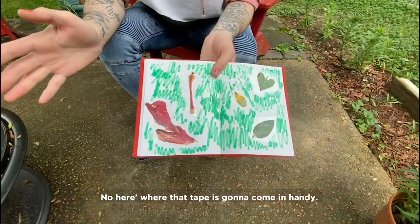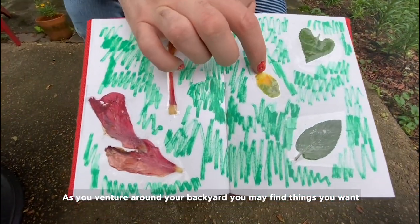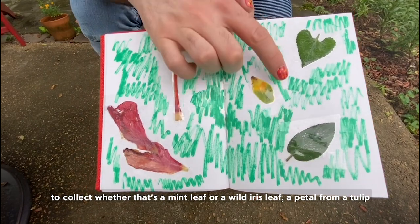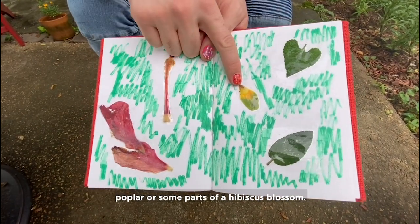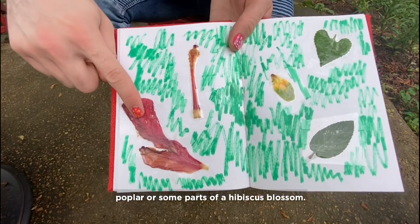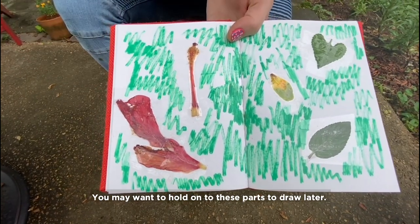Here's where that tape is gonna come in handy. As you adventure around your backyard, you're gonna find all kinds of things that you wanna collect — whether it's a mint leaf, a wild iris leaf, a petal from a tulip poplar, or some parts of a hibiscus blossom. You might wanna hold on to these things so that you can draw them later.